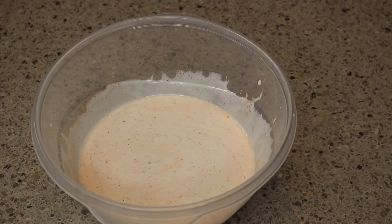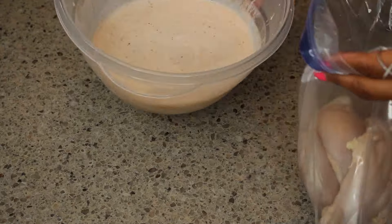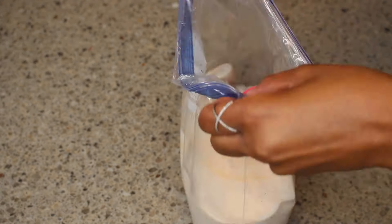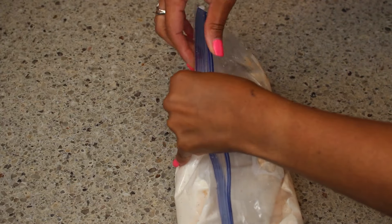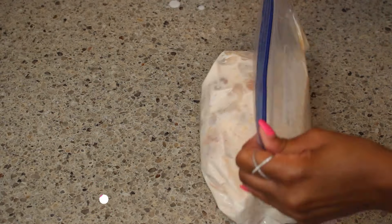The next thing I do is put my chicken in a Ziploc bag and pour the marinade all over it. I'm going to let this marinate for about two hours, or you can let it sit overnight. Either way, the longer you let it marinate, the better the chicken is going to taste.